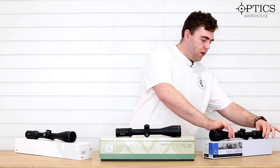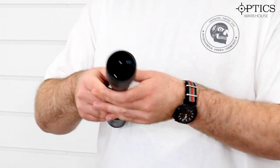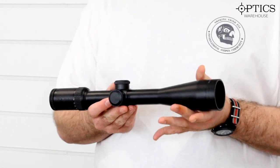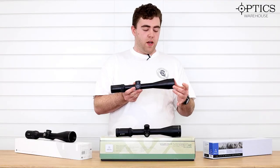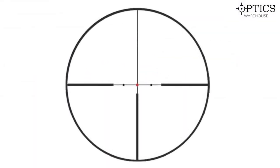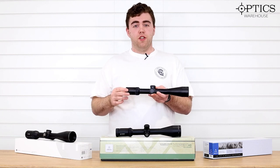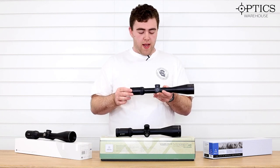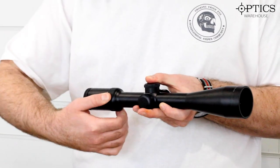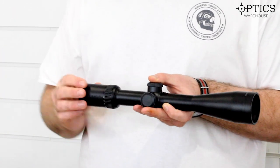Moving on now to the higher end of the spectrum, we have the Delta Titanium 2 to 15. This is an excellent scope, with a 50mm objective up front. Really, really good clear optics, and this one is running out at about £695 — so this is where you start seeing the real improvements in the glass. The reticle on this is what they call their 2D reticle, meaning it's a standard cross with two dots either side, making it really simple but giving you just enough to judge your holdovers. It has a really good usable magnification range going from 2.5 to 15, real easy to do with the power wheel at the back, with a nice semi-throw lever making it really easy to turn.